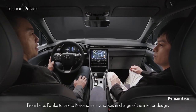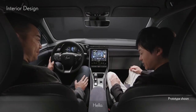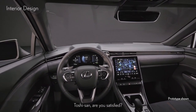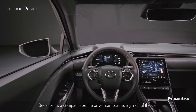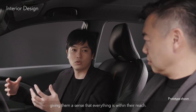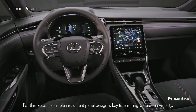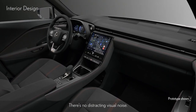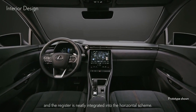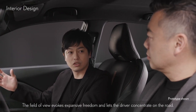From here, I'd like to talk to Nakano-san, who is in charge of interior design. The visibility is very good and the forward view is very wide open. Because it's a compact size, the driver can scan every inch of the car, giving them a sense that everything is within their reach. A simple instrument panel design is key to ensuring wide open visibility with no distracting visual noise. We lowered the navigation to a level that doesn't affect visibility, and the register is neatly integrated into the horizontal scheme, so the field of view evokes expansive freedom and lets the driver concentrate on the road.